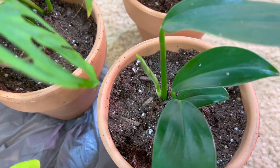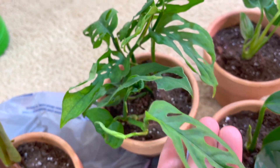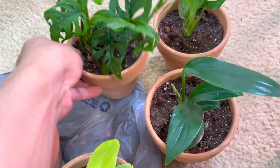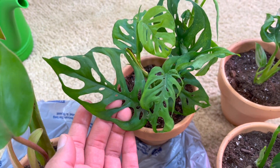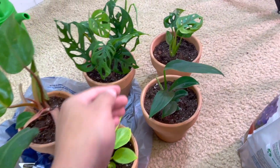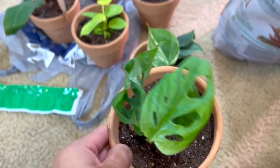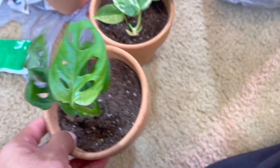This other beautiful one is also putting out a new leaf. And then we have the adansonii white form. They just look so beautiful in these terracotta pots — so adorable! And then we have the obliqua from tissue culture. That's basically it, you guys!